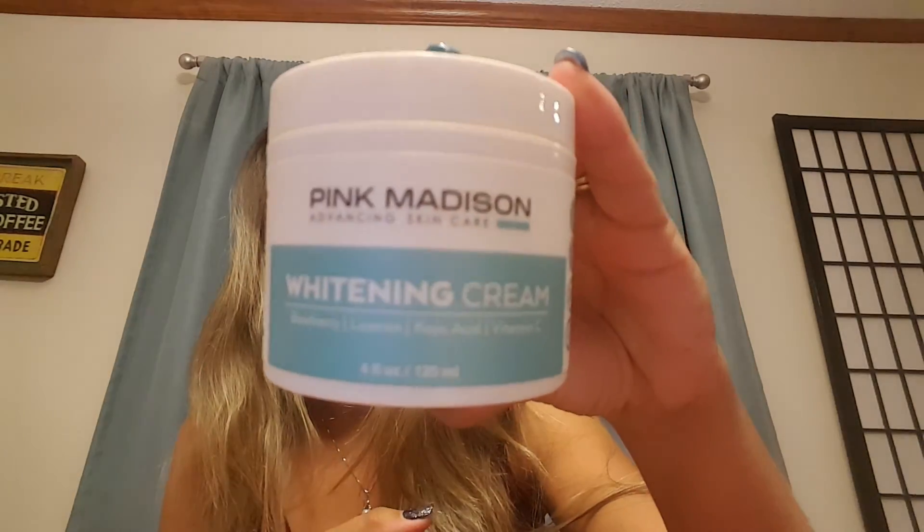It's got vitamin C in it, it's got licorice in it which is kind of unusual. I thought I smelled lemon — let me check the ingredients. There's all kinds of stuff in it: distilled water, coconut oil, glycerin, bearberry extract, soybean, licorice root, potassium, vitamin C — all that good stuff. Anyway, I like it. Pink Madison whitening cream — thanks guys!